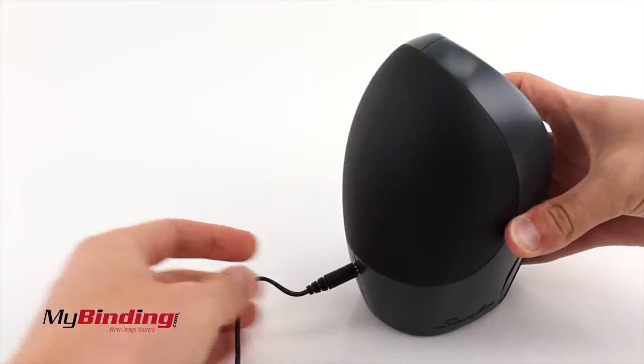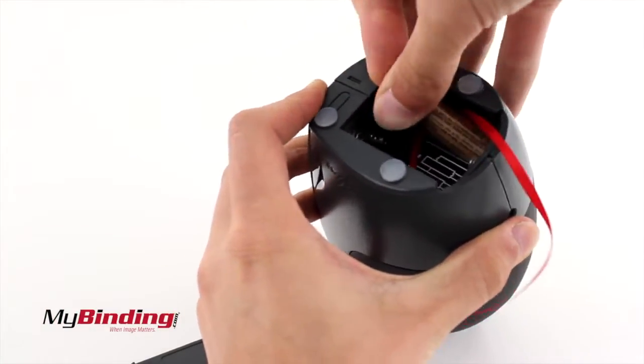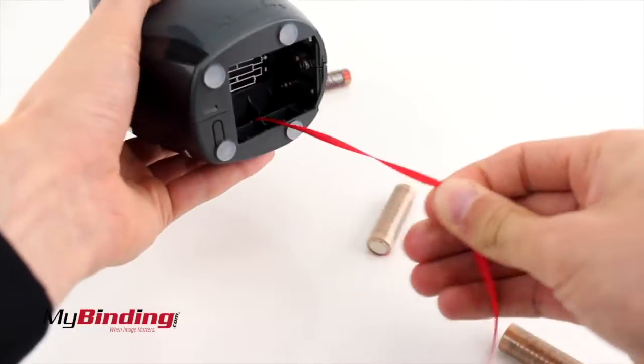Place your six AA batteries on top of the red cord, so that it hangs back over all the batteries. Do this so removing the batteries is as simple as a pull on the cord after removing the middle battery.